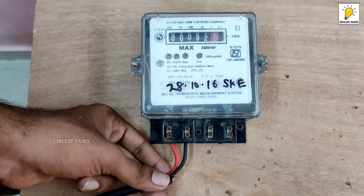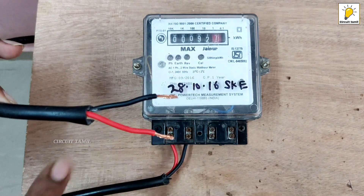We will connect the input and the neutral input. This is the input — phase and neutral. We will do it.